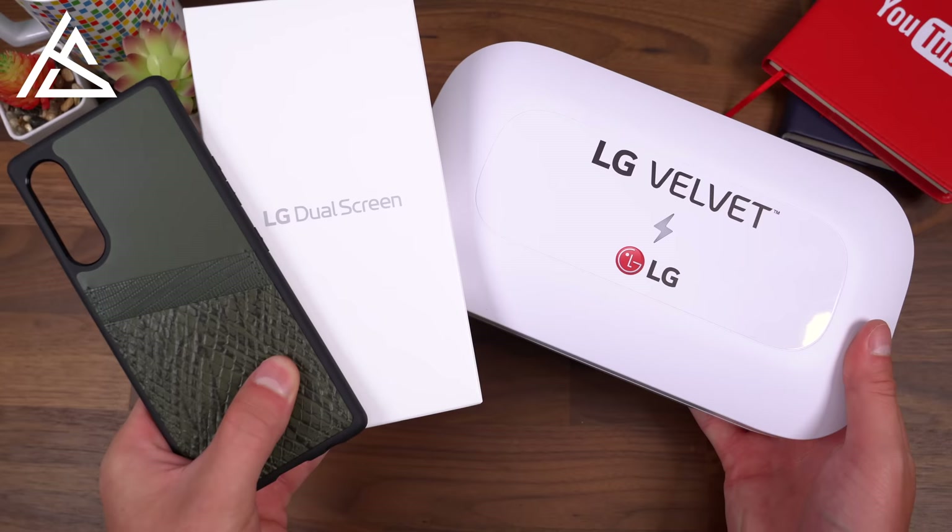Hey everyone, Tim Schofield here. It's time to take a look at LG's latest phone, the LG Velvet. Right now it isn't in the U.S., but it is coming, and at the moment with conversion rates it's about $700 — though it will most likely be priced lower than that when it arrives. We're going to unbox the LG Velvet, take a quick look at what comes in the box, and get some hands-on time with the phone.